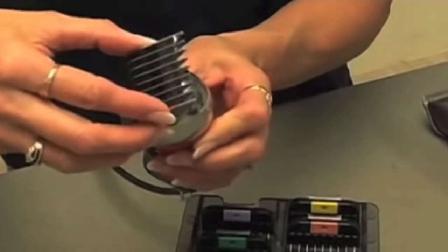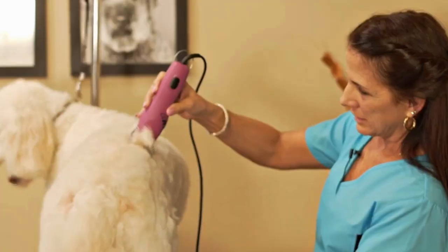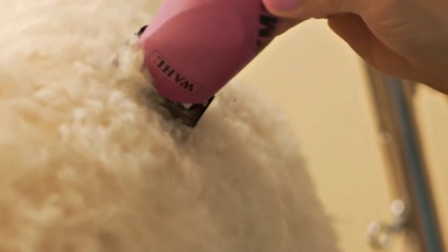What are snap-on comb attachments? Let me break it down for you. Snap-on combs attach to a 10 or a 15 clipper blade, giving you precise, safe clipping, all while generating results that are second to none.